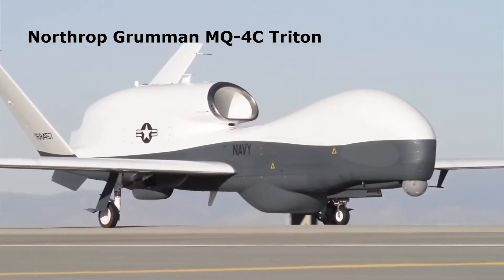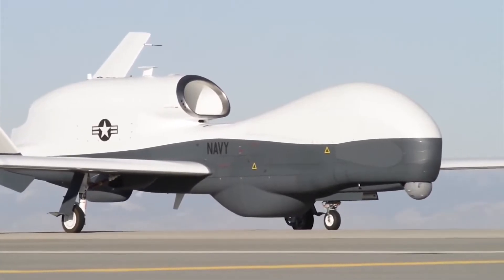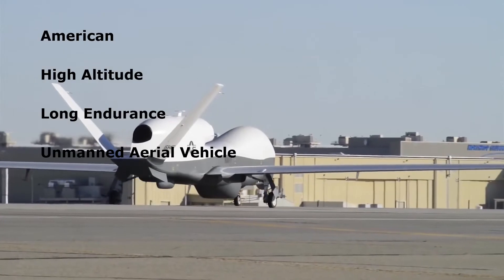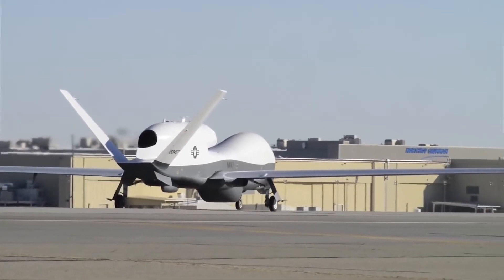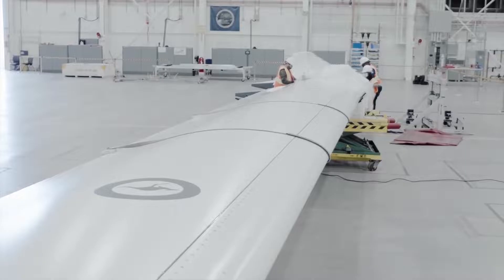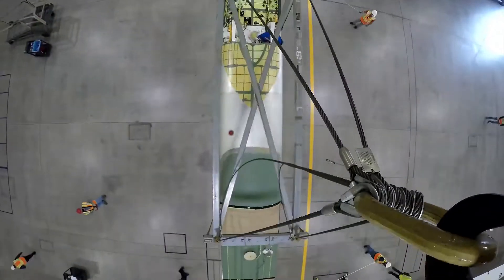Today, we will talk about the Northrop Grumman MQ-4C Triton. The MQ-4C Triton is an American high-altitude, long-endurance unmanned aerial vehicle, developed under the Broad Area Maritime Surveillance Program. The MQ-4C Triton is based on the RQ-4B Global Hawk, with some additional features.